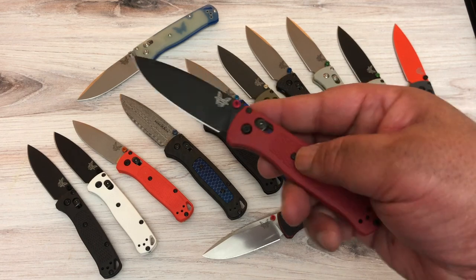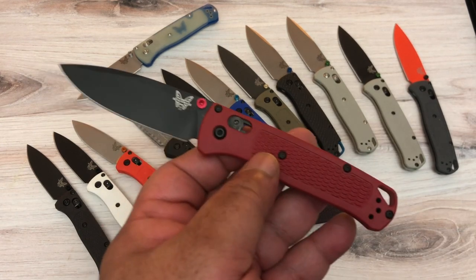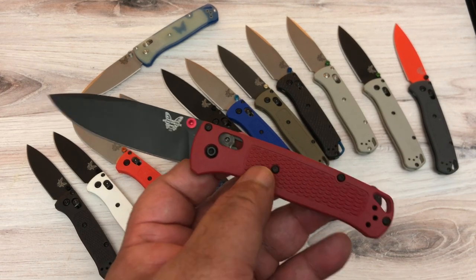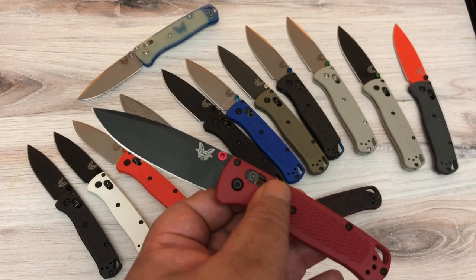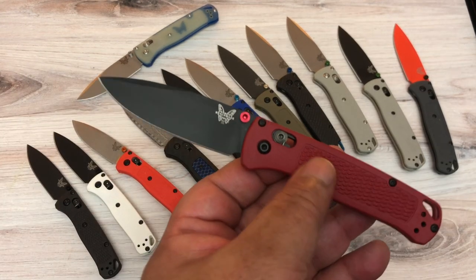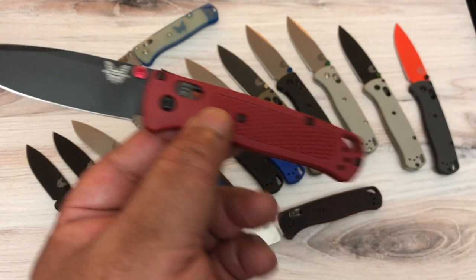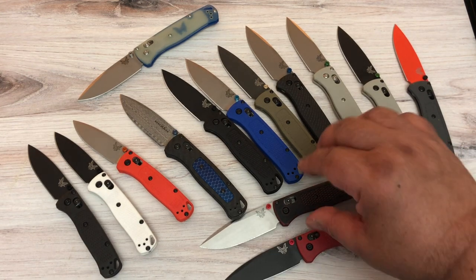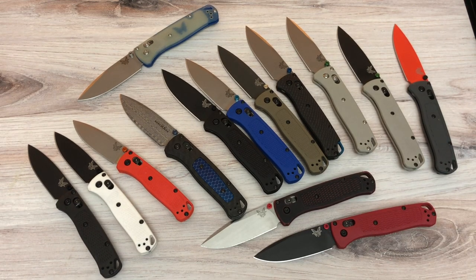Once I got that I went online and heard about this international version. The international version is just that — all the other knives are made in the USA, but this one was never sold in the USA. It's either CF Elite or Grivory, S30V with a black blade. The big difference is this red with the black blade is only sold internationally — I got it from the UK — and I was really happy with that.